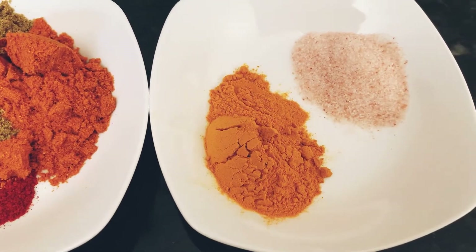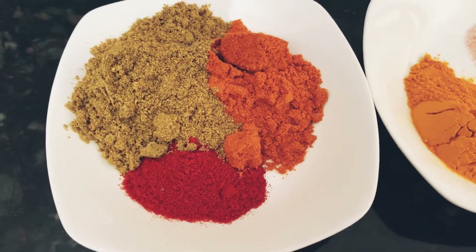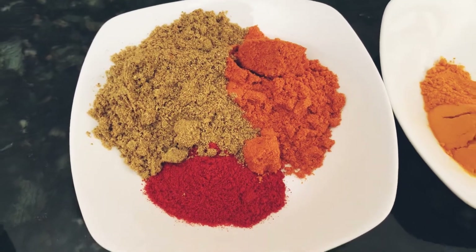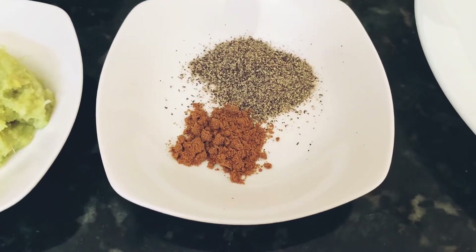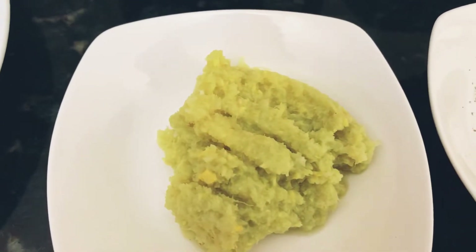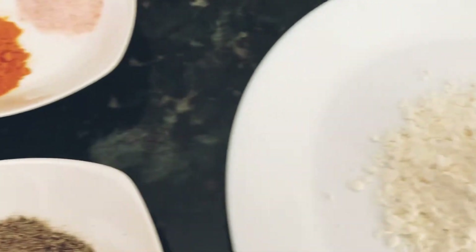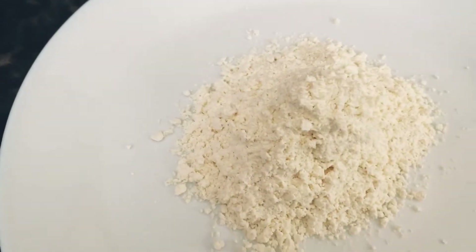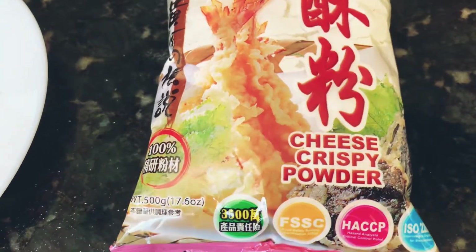One teaspoon of salt, one and a half teaspoon of turmeric, one teaspoon of red chili powder, two tablespoon of coriander powder, and one tablespoon of red chili powder. I have one teaspoon of pepper, two tablespoon of ginger garlic paste, and a little bit of garam masala. Here I also have some flour — this is a cheese crispy mixed flour from an Asian store, but you can use rice flour, plain rice flour.